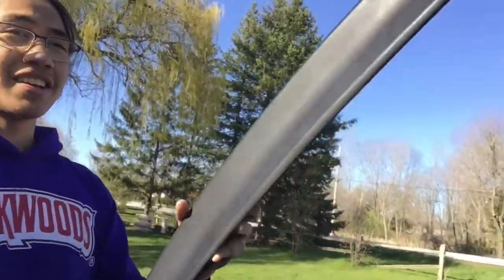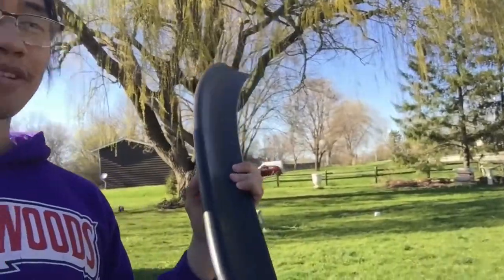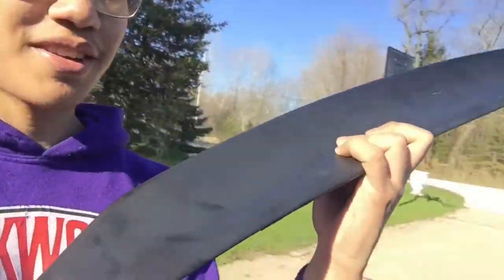Hey, what's up YouTube — we got an Evil X duck bill. I got it on OfferUp for a pretty good deal, man, 20 bucks.